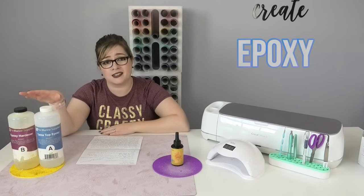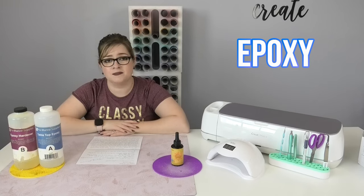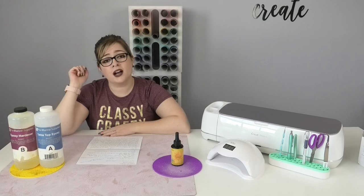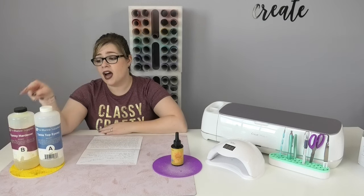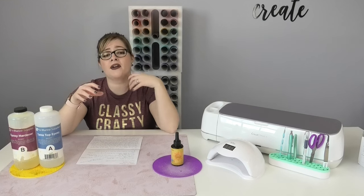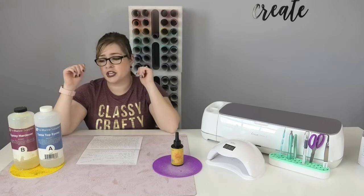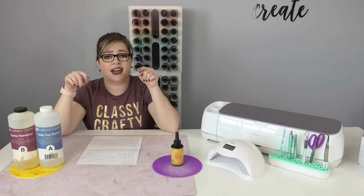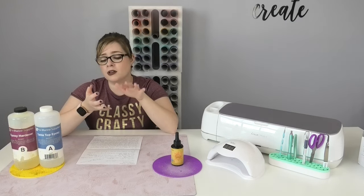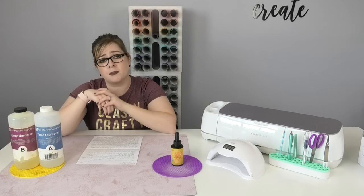We're going to start with epoxy resin. As you can see, epoxy resin comes in much bigger bottles than UV resin, and it comes with two parts: A and B. One part is the actual epoxy itself and the other part is the hardener. In order to use it, you mix equal parts — a one-to-one ratio of A and B — and that creates the chemical reaction that allows you to use epoxy on tumblers or whatever else you're working on. So mixing is definitely required with epoxy.